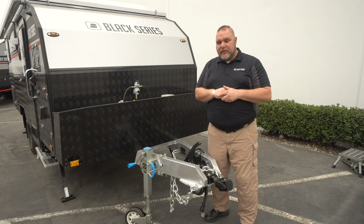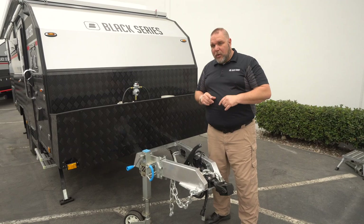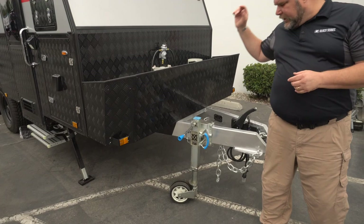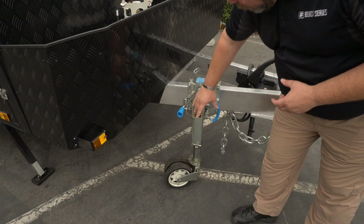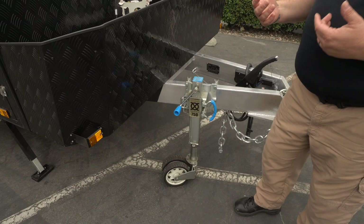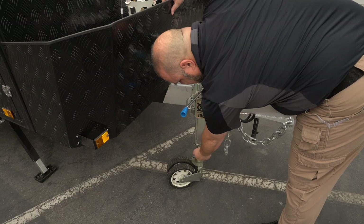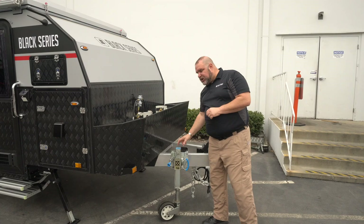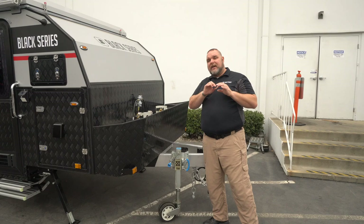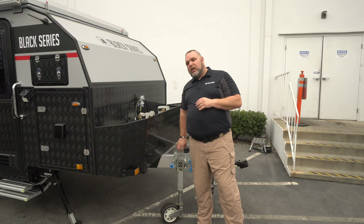The last thing on the tongue is our jockey wheel. It has several different movements — it will swivel up, you pull the lever and the whole bar raises, allowing you to lower or raise the assembly. There's a line of demarcation that tells you where to keep it before you start moving. For more detailed information, check out our YouTube channel — official Black Series Camper US — to see all the videos in our library.